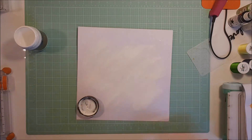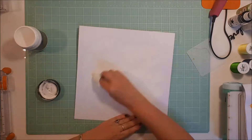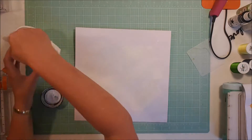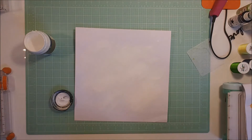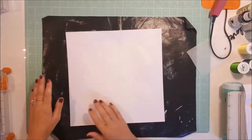When she does her layouts she generally puts gesso on the background and uses her finger. I have to say that was the first time — a lot of first times for me in this one. I generally don't use my finger to put the gesso on the background; I like to use a palette knife, but I thought I'd get right into the spirit of the challenge.